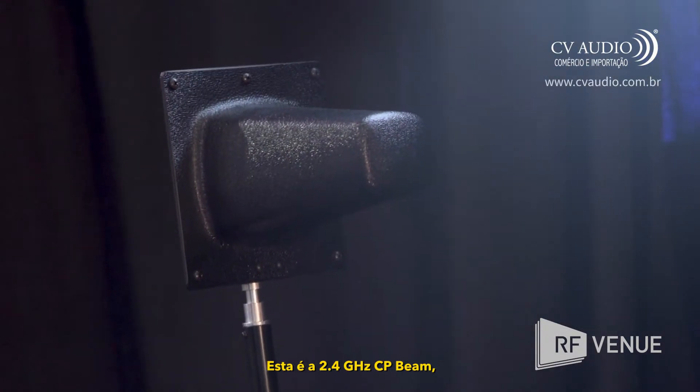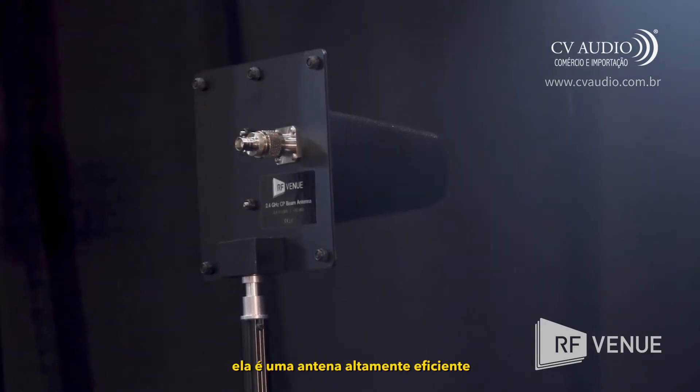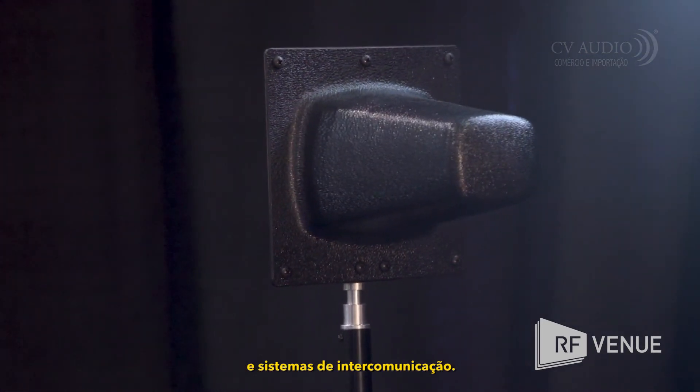This is the 2.4 gigahertz CP beam — a highly efficient helical type antenna designed for 2.4 gigahertz wireless microphones and comm systems.